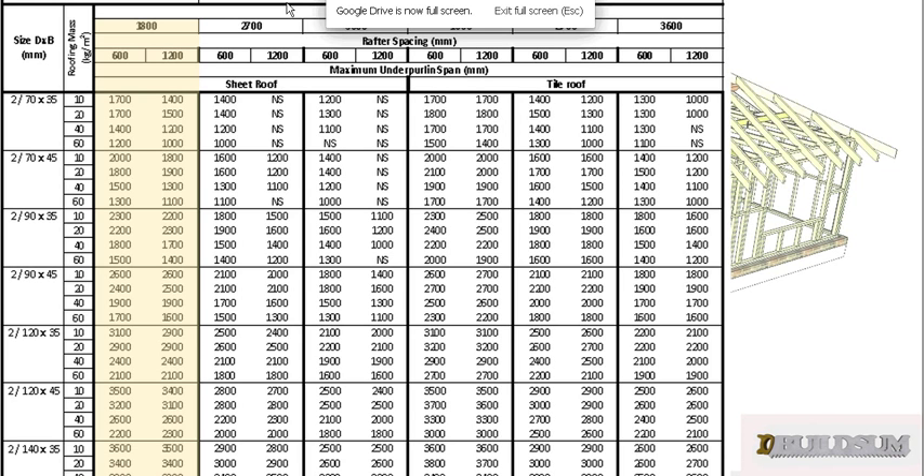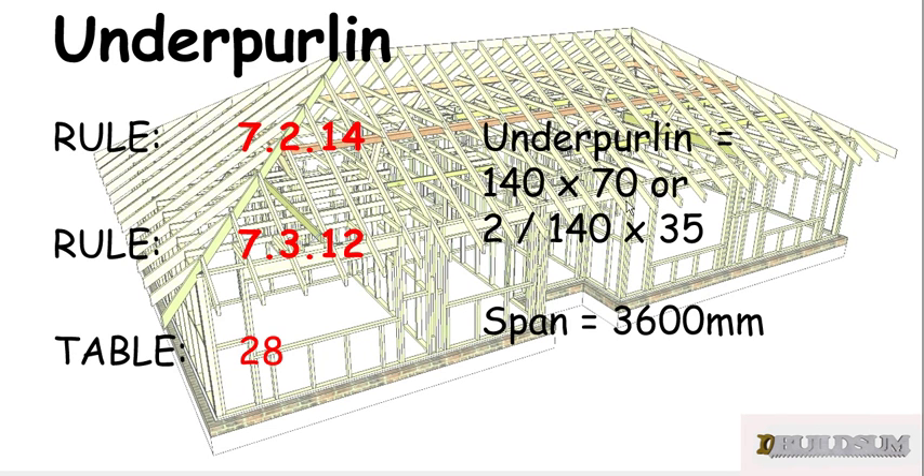We need to know our roof load width — in this case it's 1.8. We know our rafters are spaced 600 apart, and we said before we were using two 140 by 35s. We know that our roof mass was 10. So according to our table, we can span 3.6 meters between our struts, meaning we need a strutting point every 3.6 meters. So there we go — we now know the size of our underpurlin, 140 by 70, and it can span 3.6 meters or 3,600 millimeters.